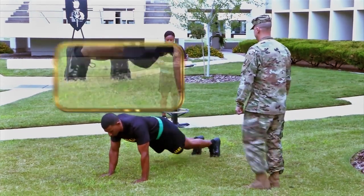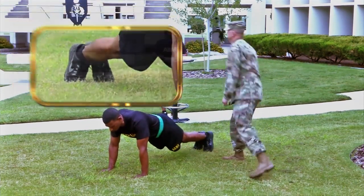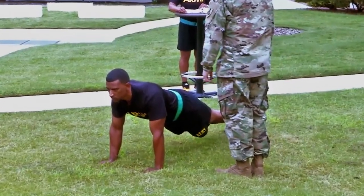Your feet may be together or up to 12 inches apart. When viewed from the side, your body should form a generally straight line from your shoulders to your ankles.